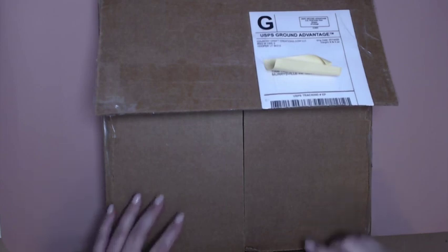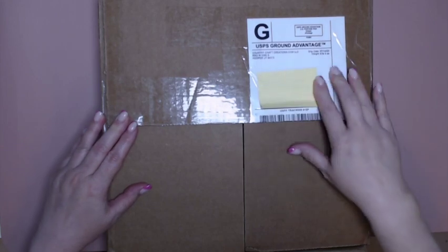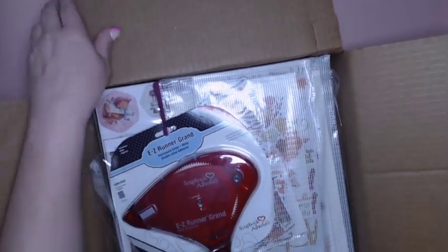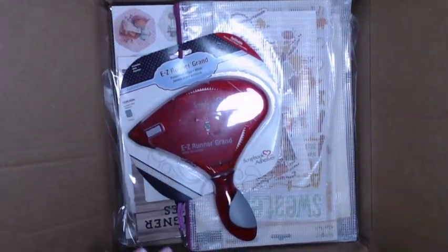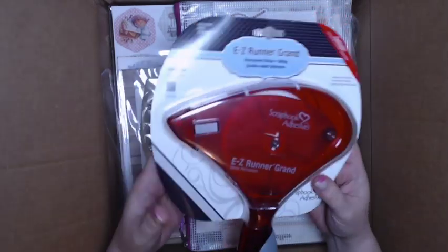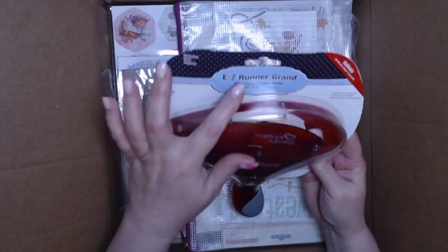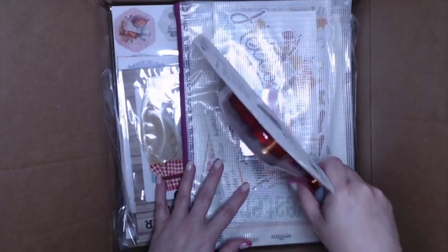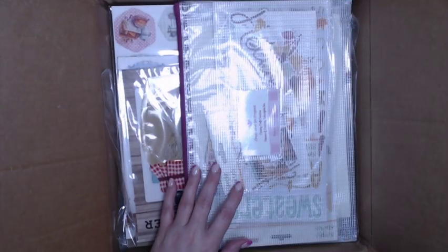You might want to get yourself a drink or a snack because this could take a minute — this is a big box. I only cut the tape; you can see it covered up my address. We've all seen Tamara use this recently — it's an Easy Runner Grand Permanent Strip White Double-Sided adhesive. That's actually so super light. Oh, I can't wait to use that! So everybody's going to get one of those.